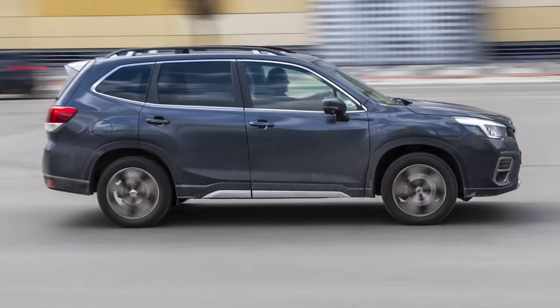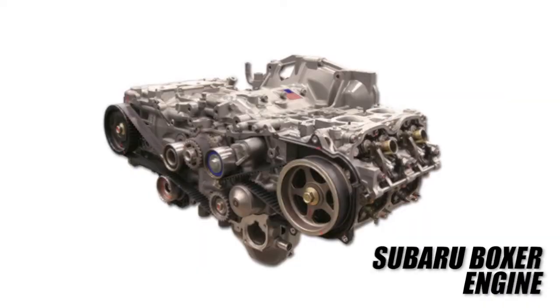Subaru is an increasingly popular vehicle in the U.S. and has more than doubled its market share in the past 10 years. At the heart of every Subaru vehicle, you'll find the Subaru Boxer engine.